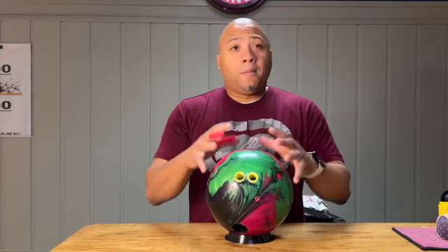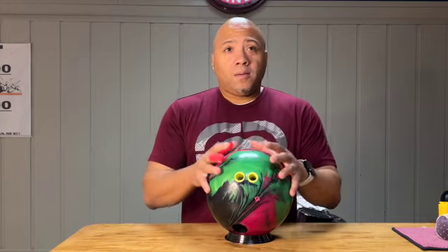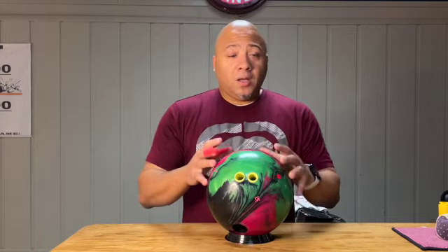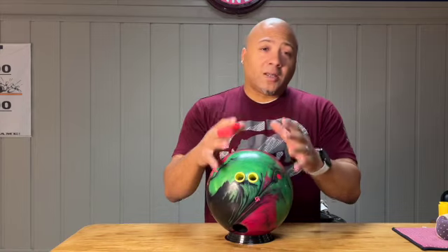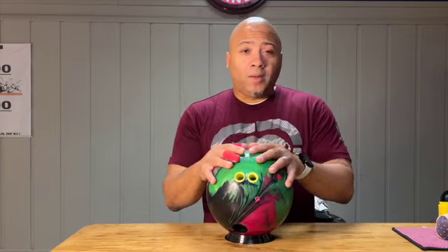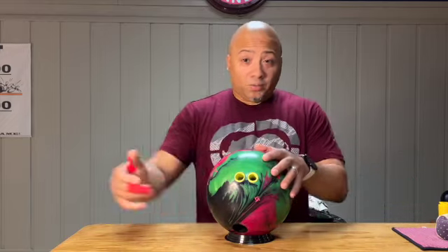Do I recommend the ball? Absolutely. If you're a beginner bowler, absolutely — but you've got to know what you're using it for. Mid to heavy oil, the ball is great. And when it starts to break down, it does start to rivet and rub up in the mids, so moving left is also recommended. I'm Z, it's Bad Bad Bowling 101 — make sure you like and subscribe. Thank you.